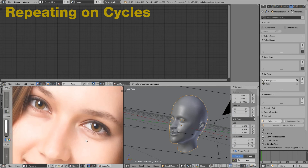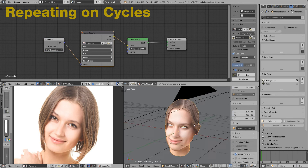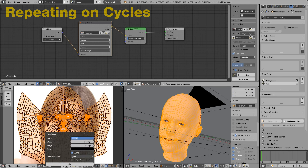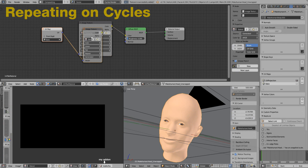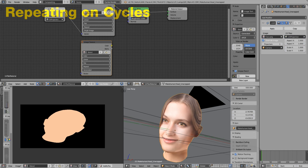We'll need a material to see the projection in the viewport. Make a new image and place it on the material — it's important that the node is selected. Then select the diffuse color. Unlike the internal renderer, the selection on the UV map slot does not affect the baking.